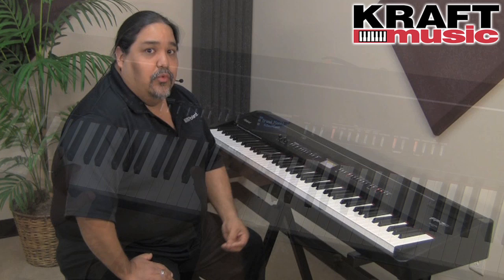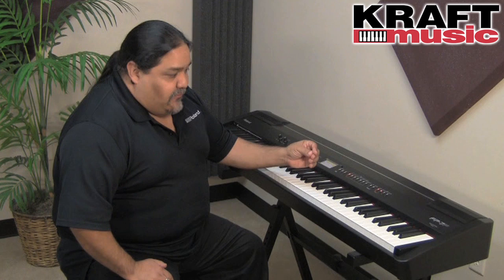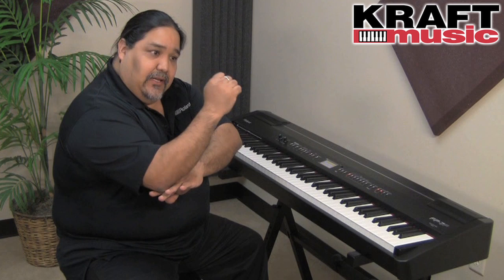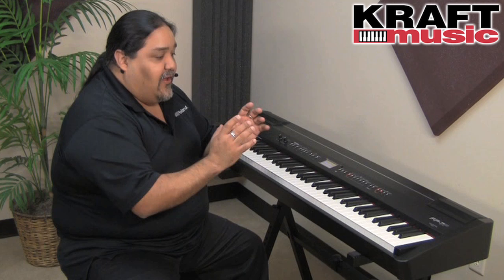One of the most important features you will enjoy on the FP7F is the action. It feels more like an acoustic grand than ever before. The FP7F has something called escapement — if you push down on the keys, you can actually feel a bump. What that simulates is when you push down an acoustic piano key, you can feel the point when the hammer strikes the string, and then the key breaks and resets, so you can triple strike. That's something on the FP7F you're going to notice right away.